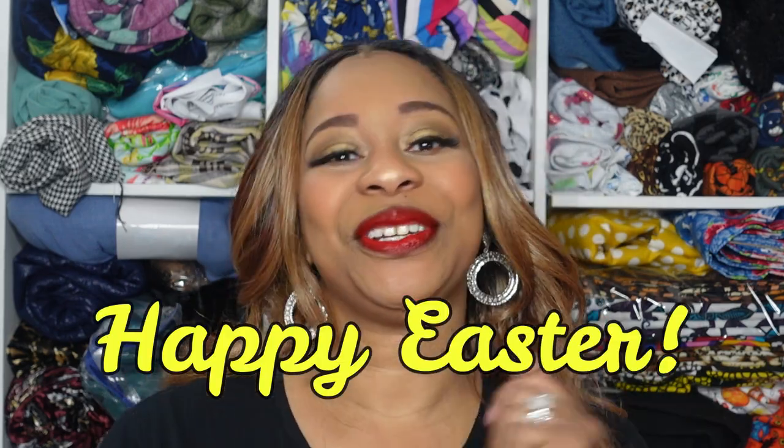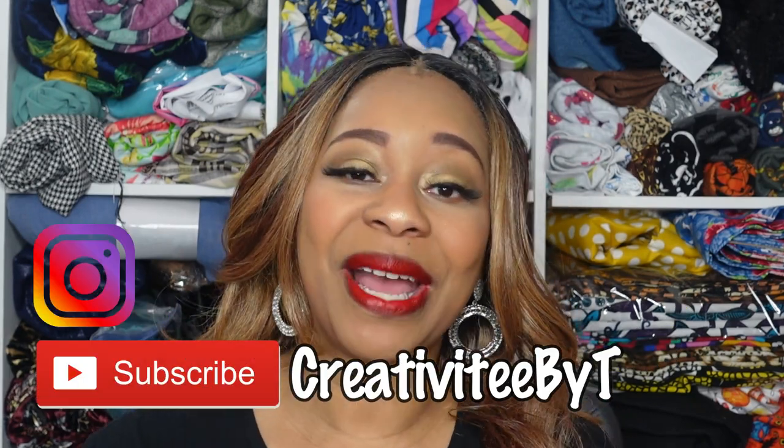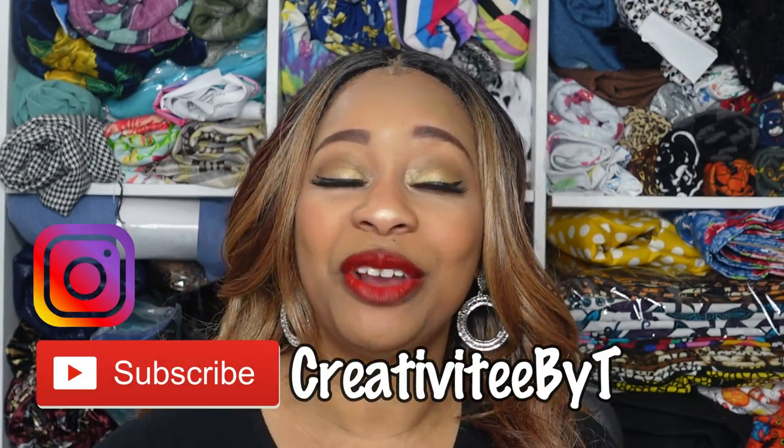Hello everyone, thank you for stopping by the channel and happy Easter to you all. My name is Talisha and I also go by Creativity by Tea. If you are new to watching the channel, I do welcome you — go ahead and click that subscribe button and the notification bell so that you can be notified of future videos. Thank you to all of my new and returning subscribers for your support.